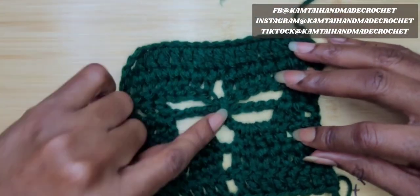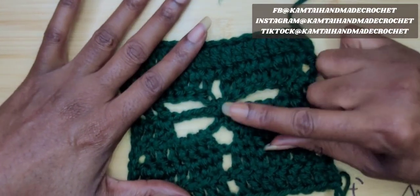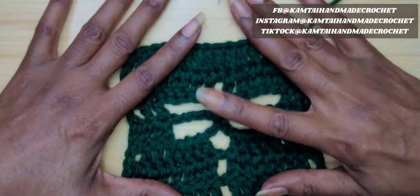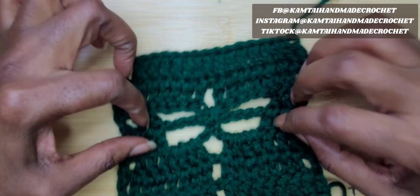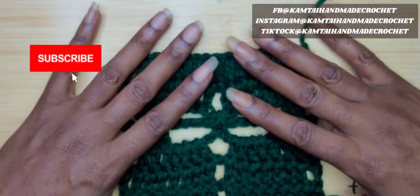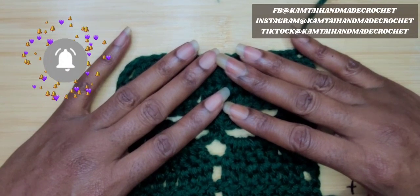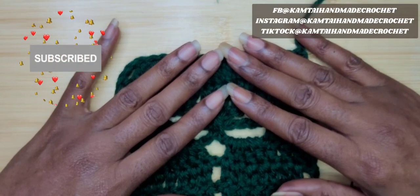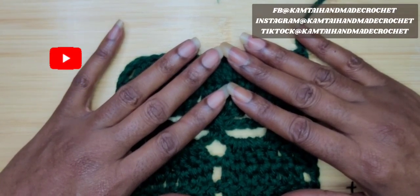I want to thank you for watching this tutorial today on how to make a dragonfly. Stay tuned for more tutorials. I'm trying to be as quick as possible without losing you at the same time. Don't forget to like and subscribe, and follow me on Facebook, Instagram, and TikTok at Camtai Handmade Crochet. I will see you next time — thank you for watching, bye-bye.